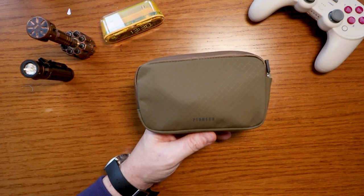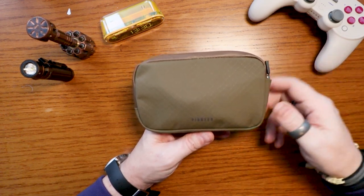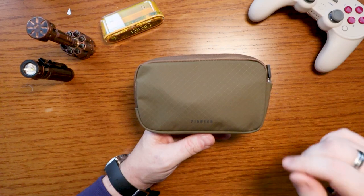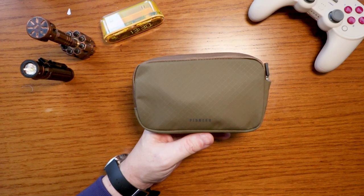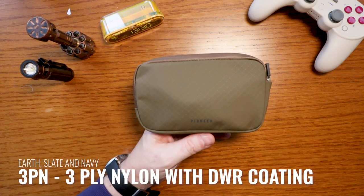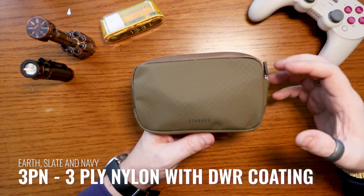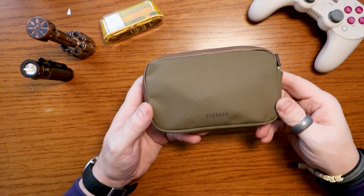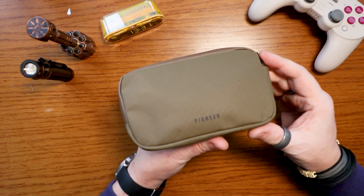As far as the materials are concerned, it's worth talking about the colors first because the color determines the material. There are three base colors — I'll call them that for now. You have the earth color, which is this one here; a slate color, which is a bluey kind of slate; and then a navy, which is a darker blue. All three of those come in a three-ply nylon.